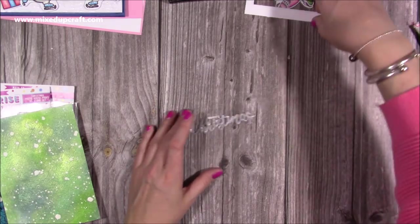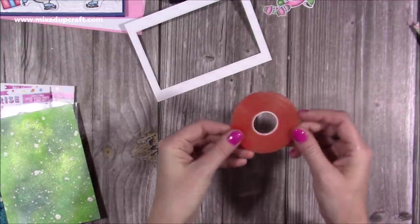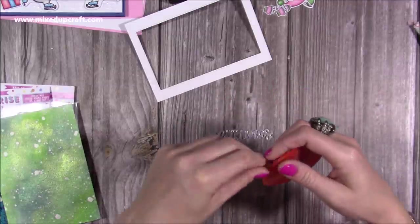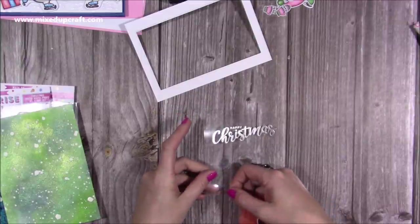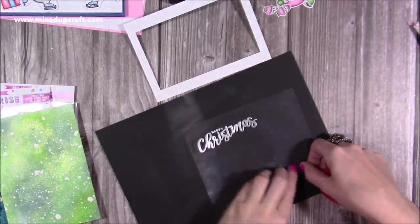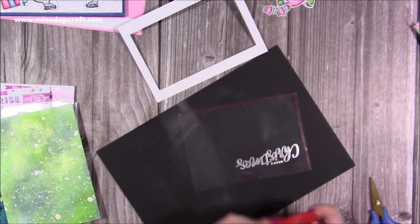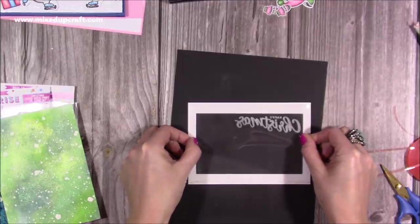Look at that — gorgeous! Now stick the frame onto the acetate using thin red tape around the frame edges. A tip on red tape: look for rolls with a smaller white inner ring — you actually get considerably more tape on those compared to rolls with a big white ring in the center. I run the tape around the frame, then turn it over and stick it from the back so I can position the sentiment where I want it.